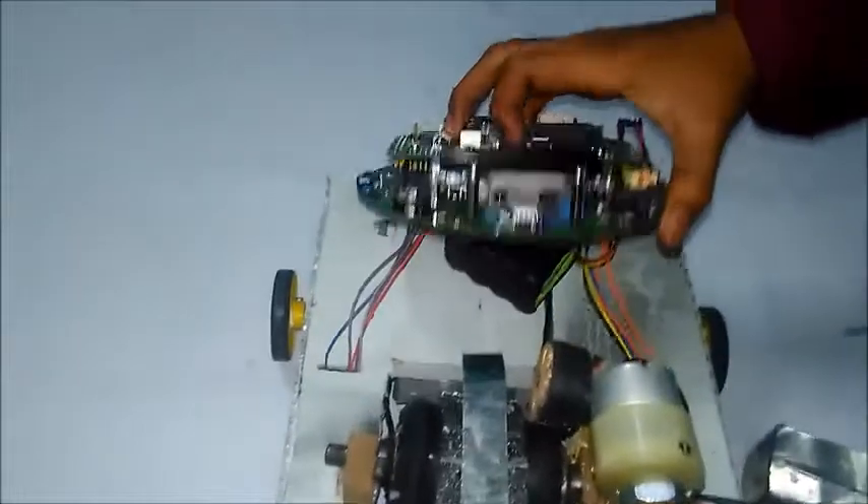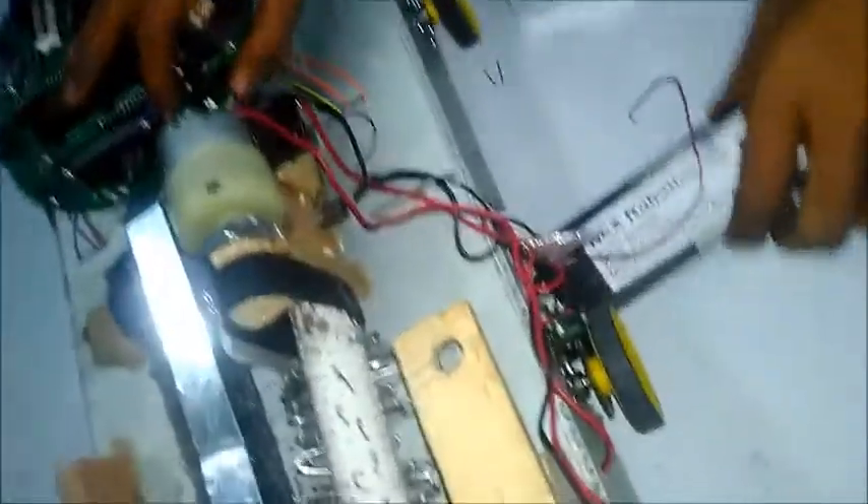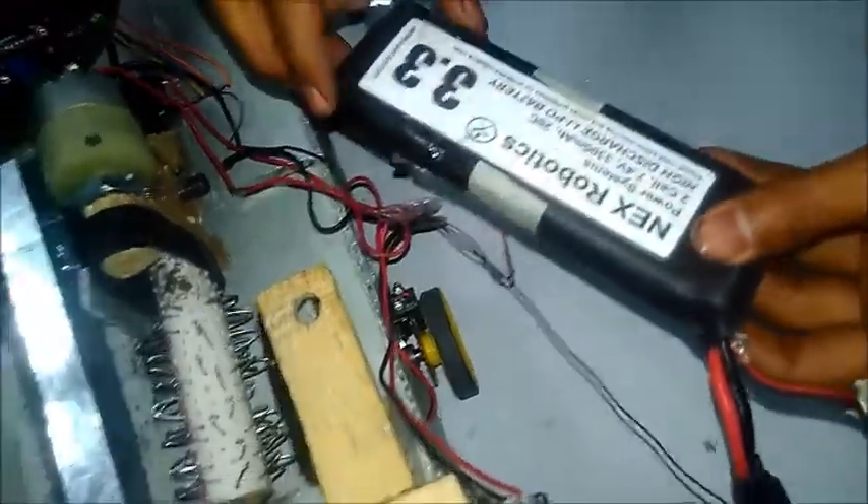We have two conveyor belts, one here and one here. We have wheels with 5 volt motors — wheels and motors both. To power all the motors, we have a 7.4 volt 3300 mAh battery.